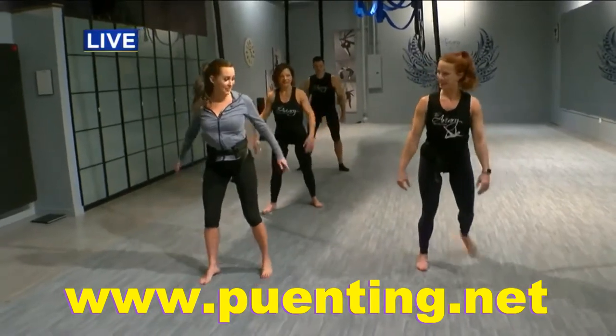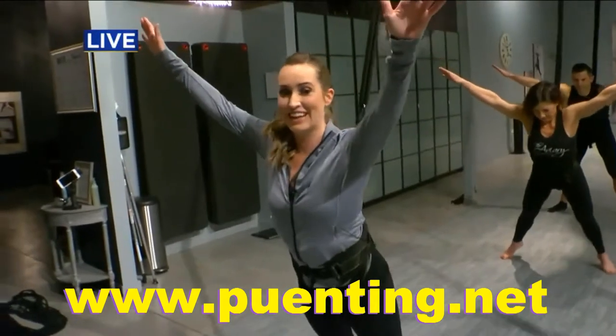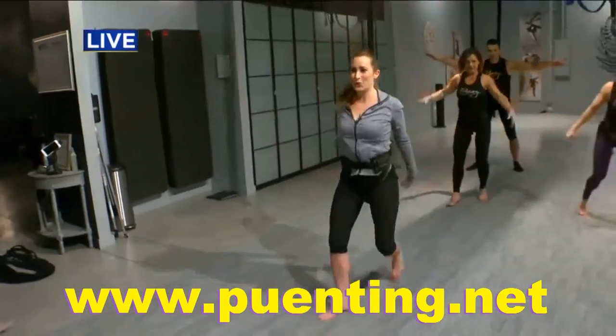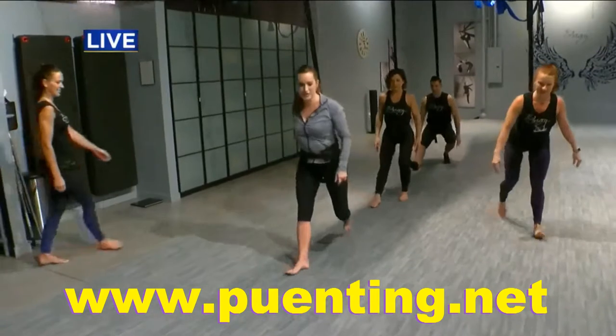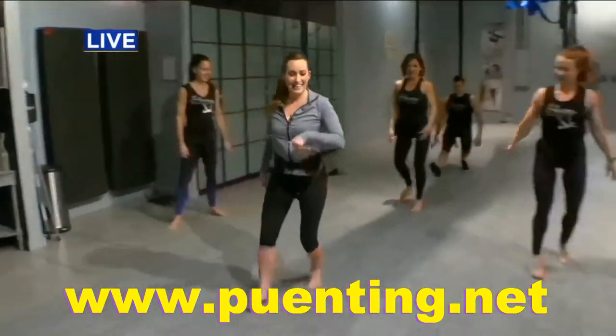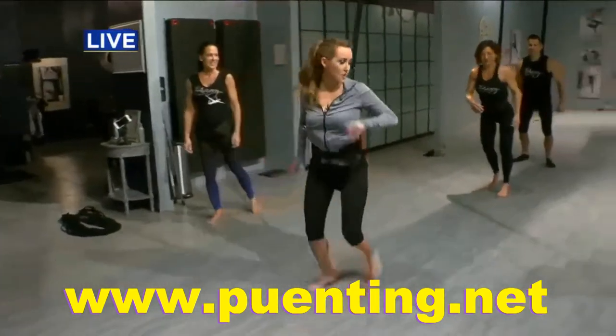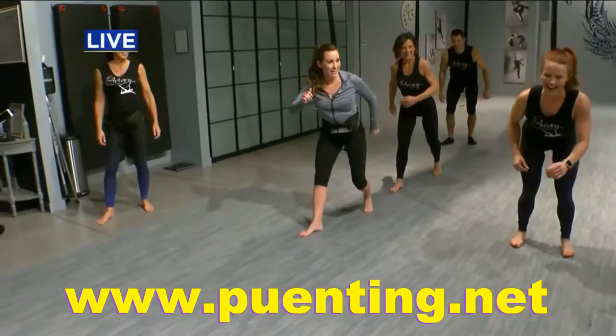Our Superman. So we're going to the edge of the bungee, and then just leaning. Then we put one leg down — same leg. We're going to run and jump. Coming back, right leg comes up, and then go.